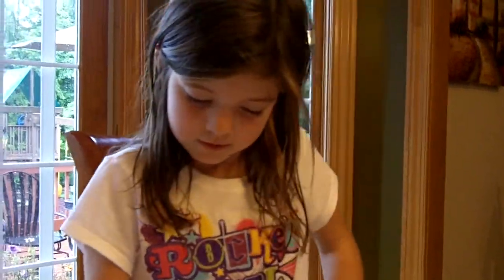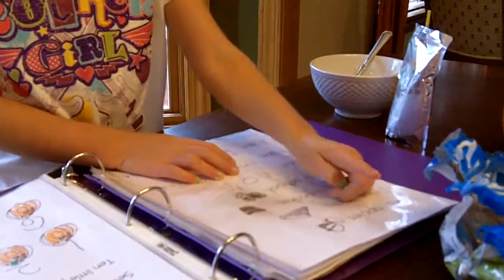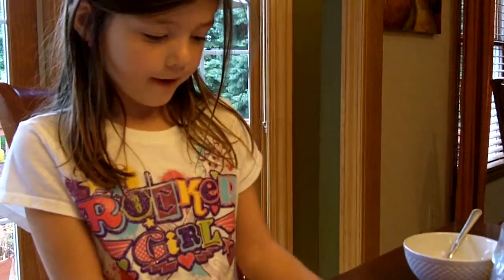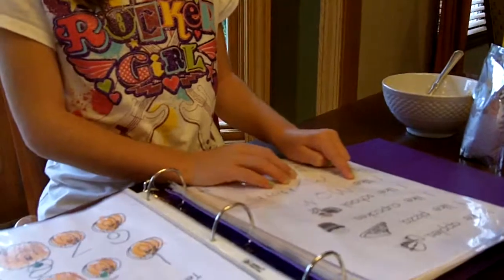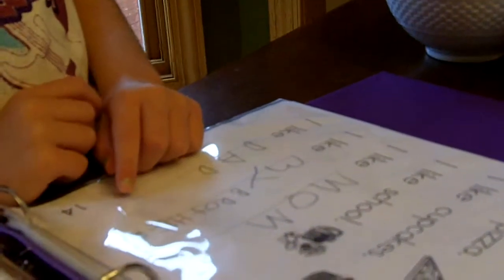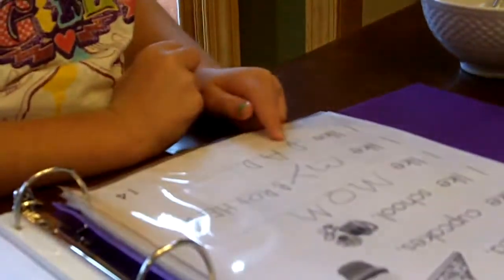Do you have any messages for them? No. Wait, I'm going to do this. I like apples. I like pizza. I like cupcakes. I like school. I like mom. I like brother. What did you write before brother? My brother. Right. I like dad.